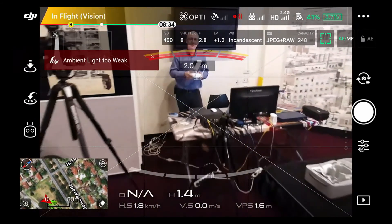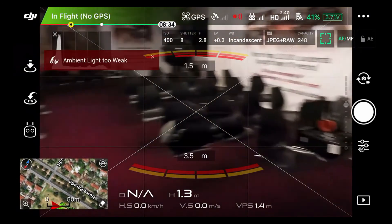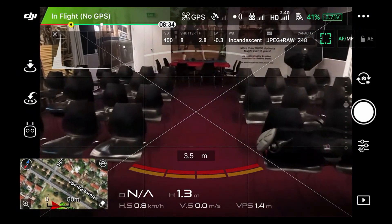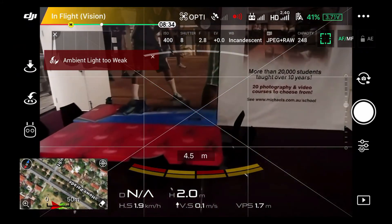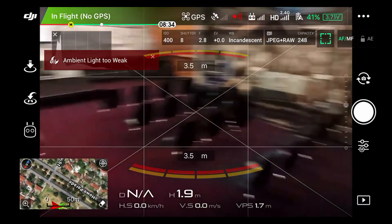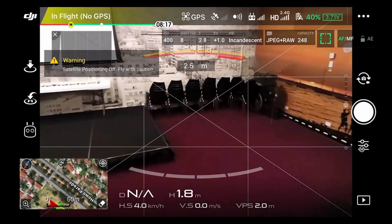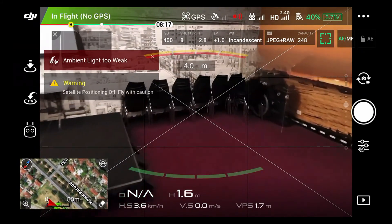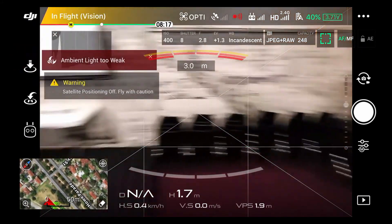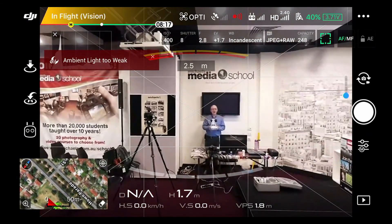There we go — we can fly down the room a little bit for you, and then we'll fly back. Let's go and land. We'll sign off and I'll land.